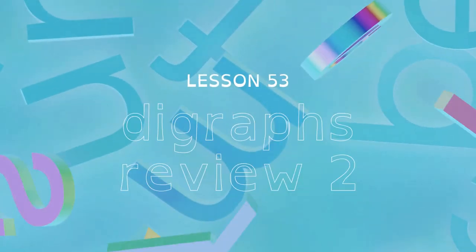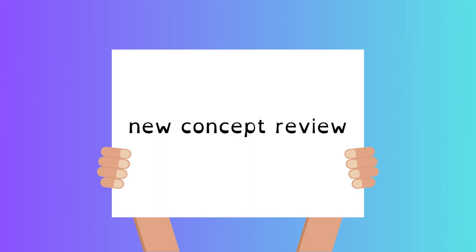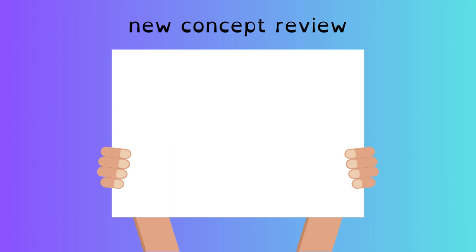YouFly Foundations, Lesson 53: Digraphs Review 2. Make sure you have a paper and pencil ready. CK, SH, TH, WH, CH, NG, NK. SHRIMP, SHRUG, THROB, THRIFT, SPRING, STRONG.